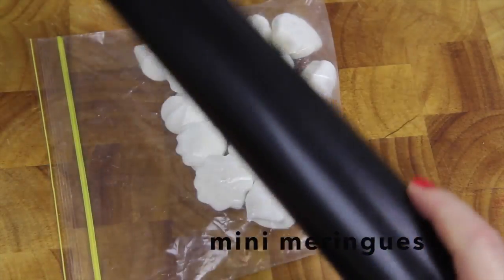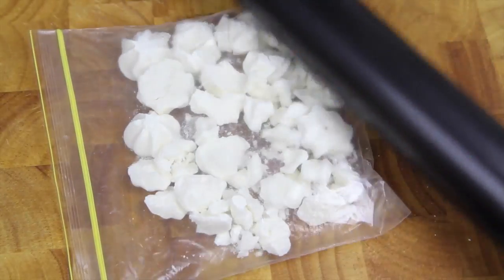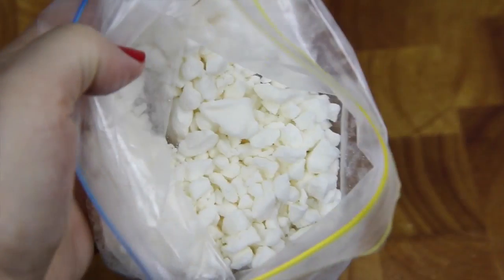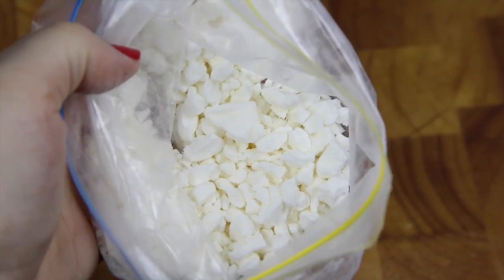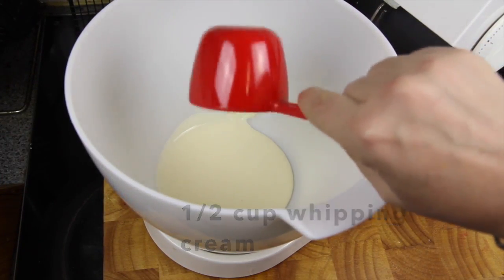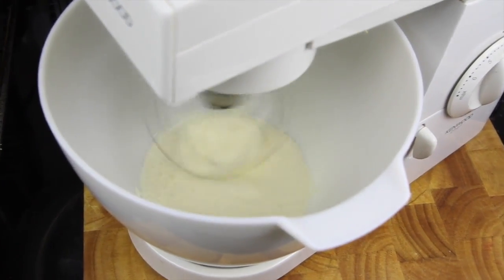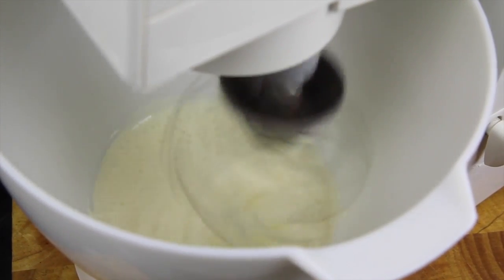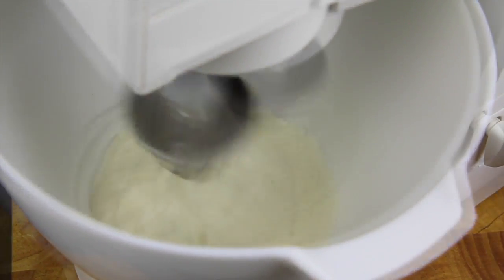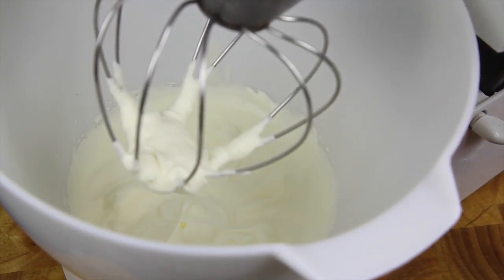Then we're going to take our meringues and crush them into small pieces. Next we're going to take the cream and give that a good whisk until it forms soft peaks. Then when that's done we're going to pop that to one side.